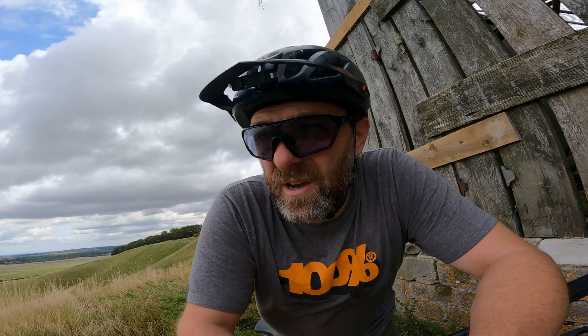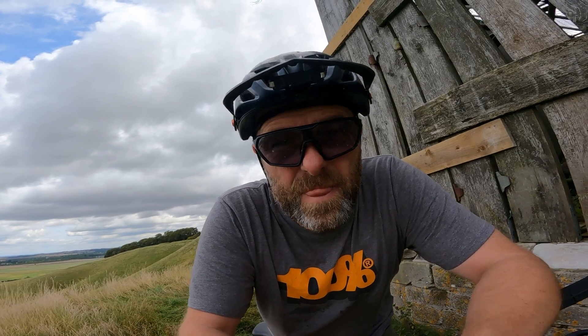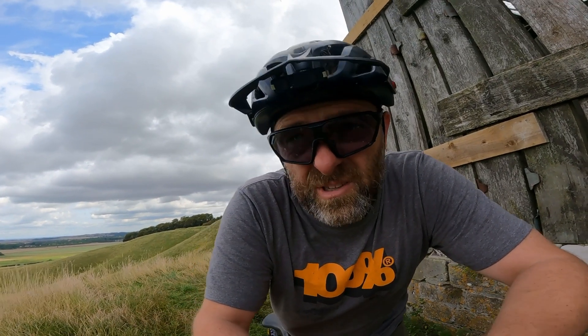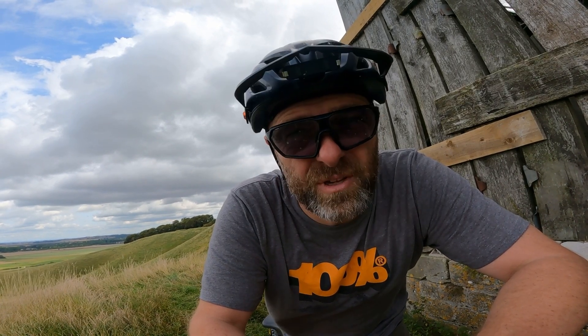That can't be right, because the effort coming up that chalky path was definitely harder. Is that efficient effort? I don't know — this is back to the heart rate stuff again. Either way, it's about 40 minutes now. Normally I'd do this whole loop in about 50 minutes. It doesn't take long to get back home from here on either bike — in fact it's possibly quicker on this one because you haven't got the motor drag when you get onto the road.